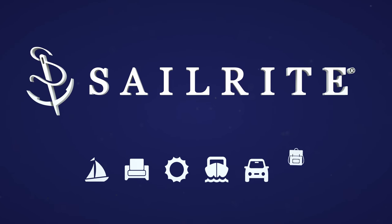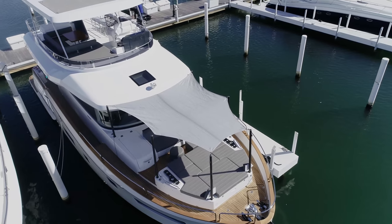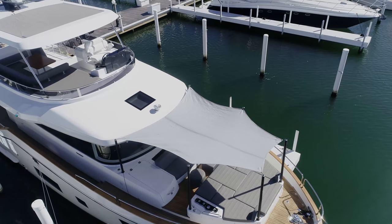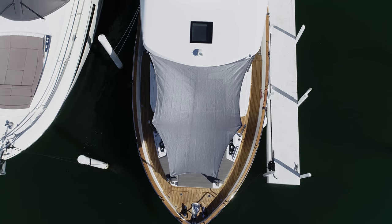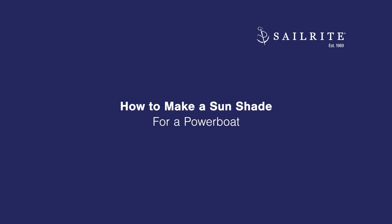Visit Sailrite.com for all your project supplies, tools, and instructions. In this tutorial video we're going to be showing you how to make a sunshade for a powerboat. We'll be making it from a shade cloth fabric that's available from Sailrite. It's an HDPE fabric.